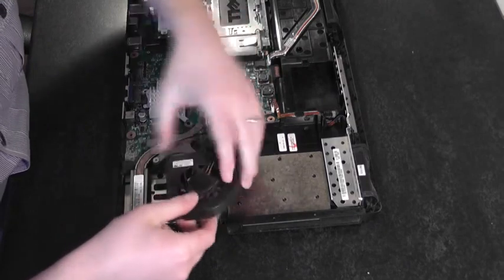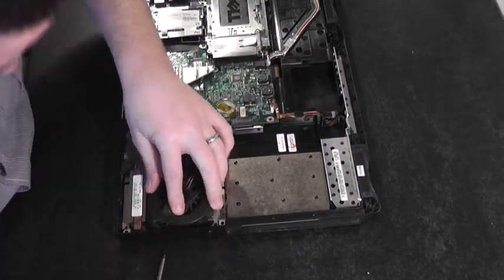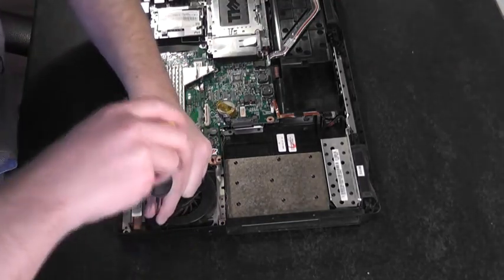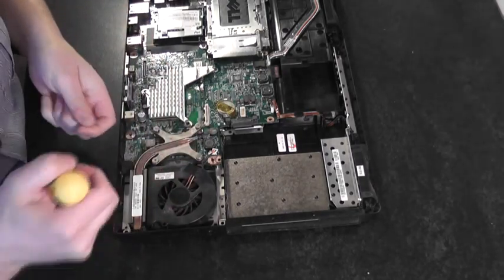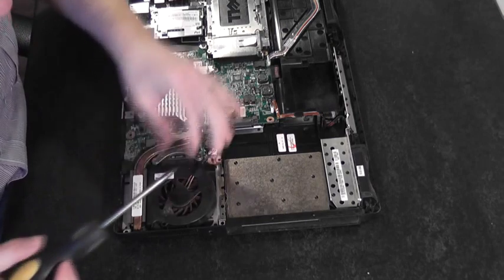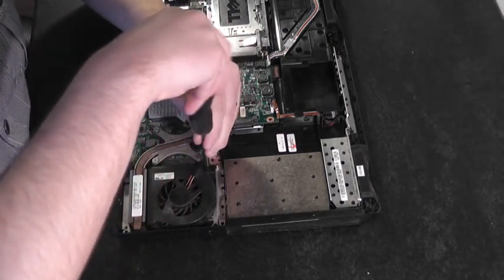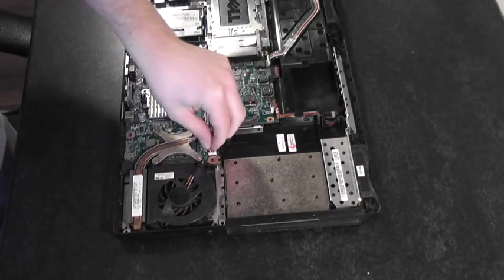Now we're ready to refit the coolant fan. Stick it in and get it lined up. Put the two screws back in. Don't forget to put the power connector back in.